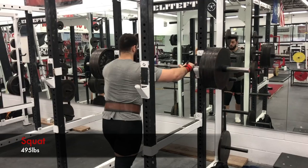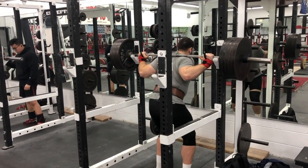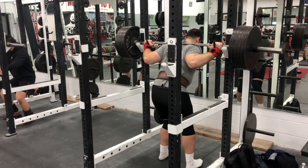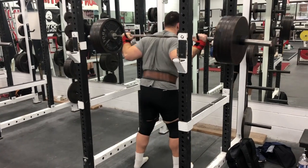He works hard. Front squats: 365 for three — a little better from last week. I moved my belt up; try moving your belt up for front squats because it helped me, might help you.